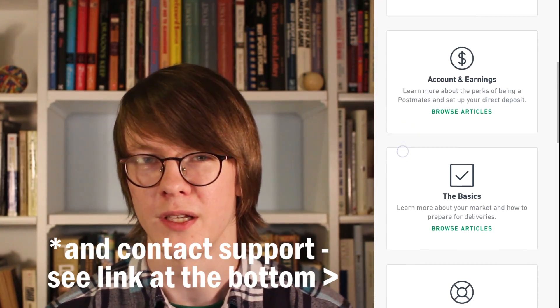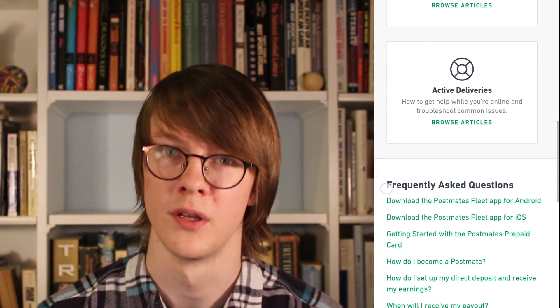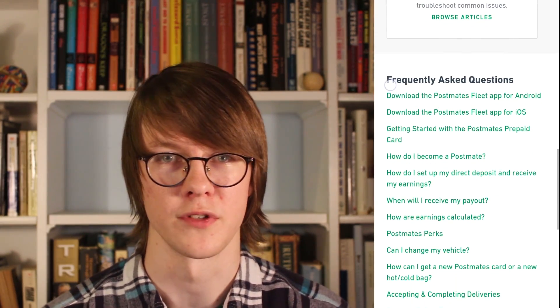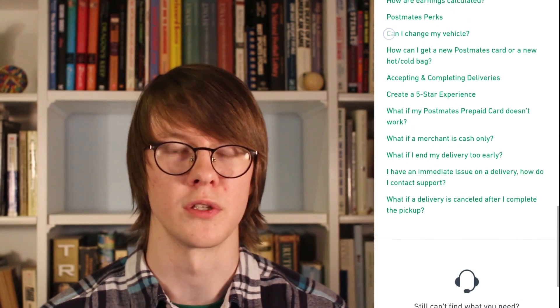There's also the Help Center where you can look up help articles on the Postmates website. They do have a pretty thorough FAQ. It includes answers to questions like what should I do if I can't reach the customer, or what should I do if the restaurant is out of a certain item. So if you have a question about the Postmates app, definitely look in this section.